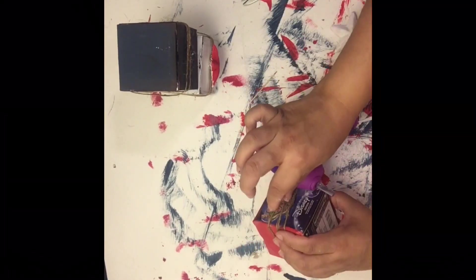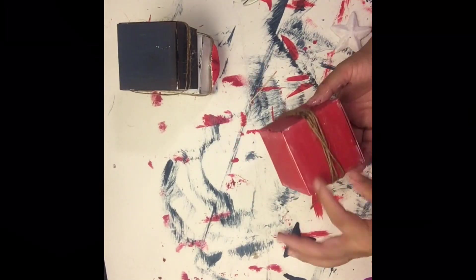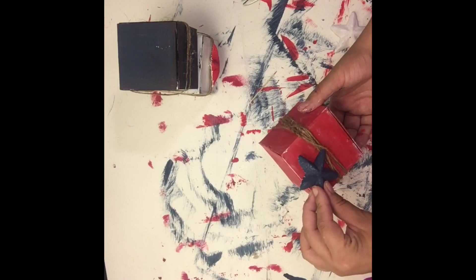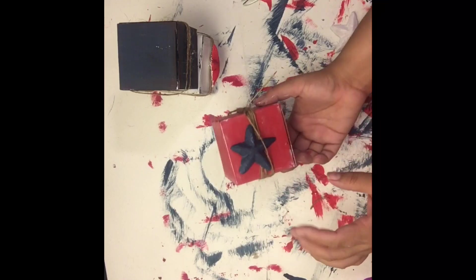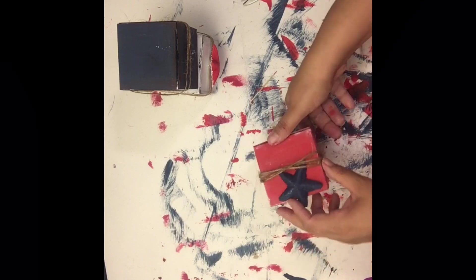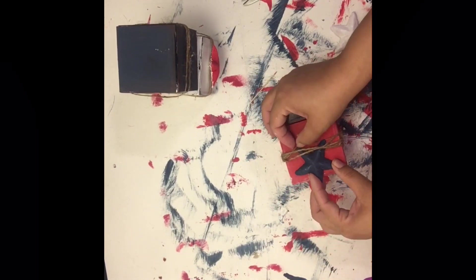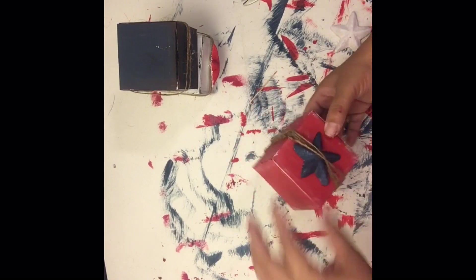I'm taking some jute twine and wrapping it around the boxes. I also cut some more stars in half, painted them, and I'm going to glue them in between the twine. After seeing the original image I noticed the twine was wrapped around and tied with a bow in the front, so I just took an extra piece and did that.